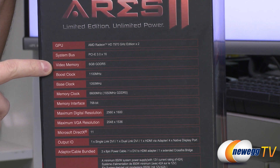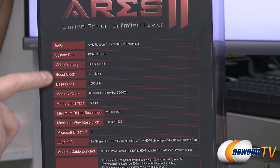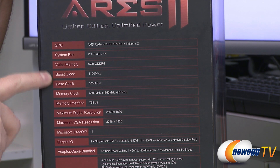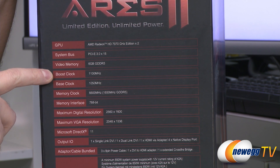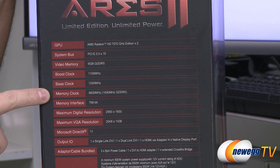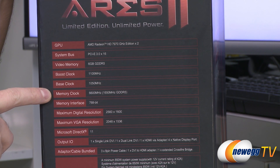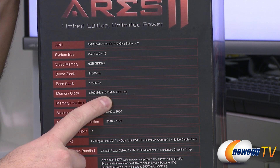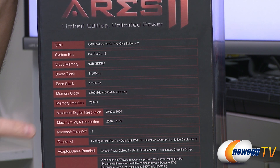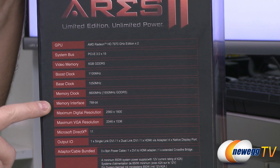You get 6 gigabytes of GDDR5 memory — 3 gigabytes per GPU. Boost clock is up to 1100 megahertz, base clock is 1050 megahertz. It will run at 1100 megahertz most of the time as long as thermals are in range, and the thermals on this card stay very chilly compared to every other high-end card I've tested. Memory clock is 6600 megahertz effective — actually 1650 megahertz quad-pumped — on a 768-bit memory interface, which is 384-bit times two.